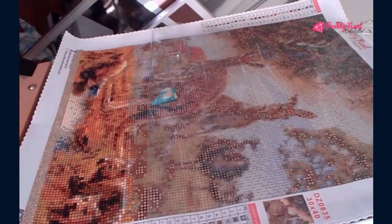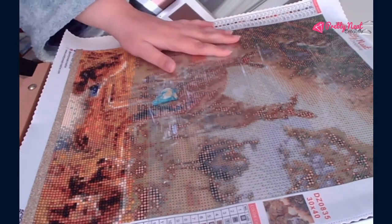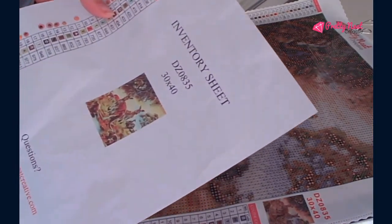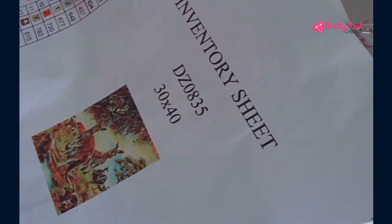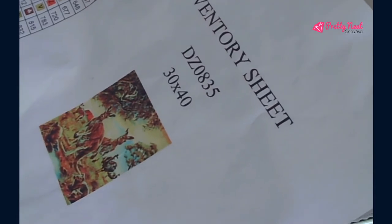Thank you for watching, and definitely get Pretty Neat Creative. They actually take good care of their canvases — they give you everything that you need. They give you this beautiful inventory sheet right here. And if you get close up, you can see what I'm making: there's the dingoes, there's the kangaroos, there's the emus, there's the platypus, and there's two wombats.